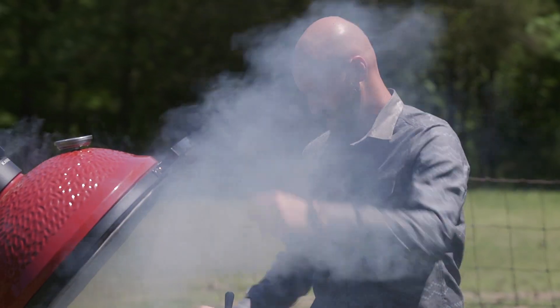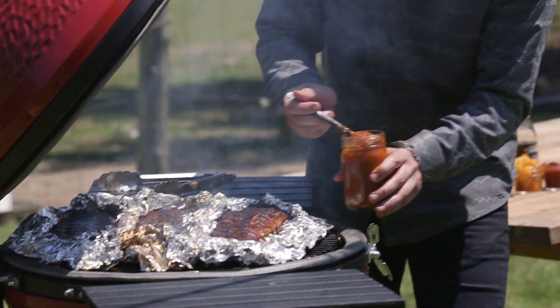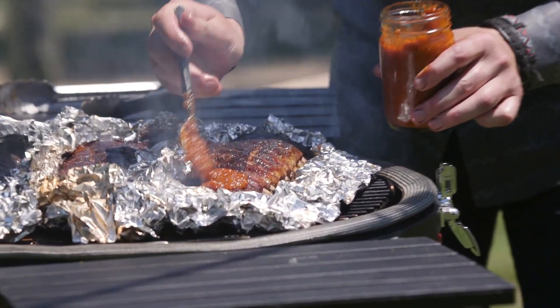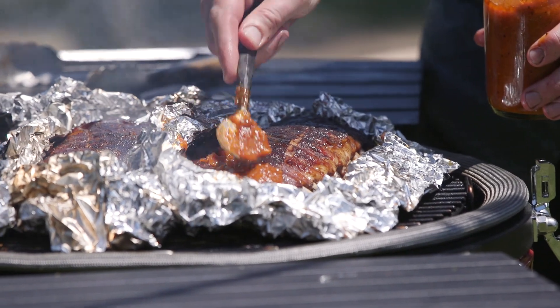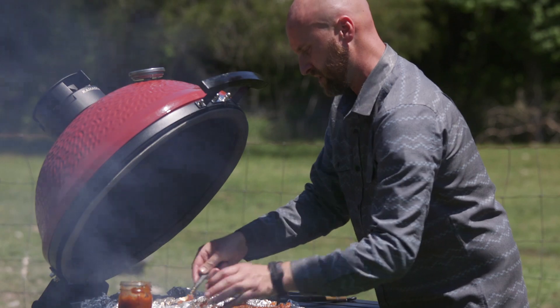Look at the viscosity of that — really nice sauce. Now let's see how our ribs are doing after an hour of being tented. Oh yeah! Now we go on with our sauce, and we're gonna give it another hour of just roasting with that bacon barbecue sauce on it.